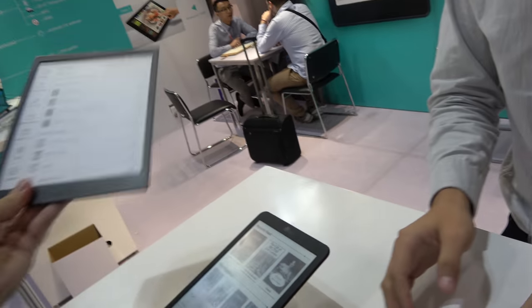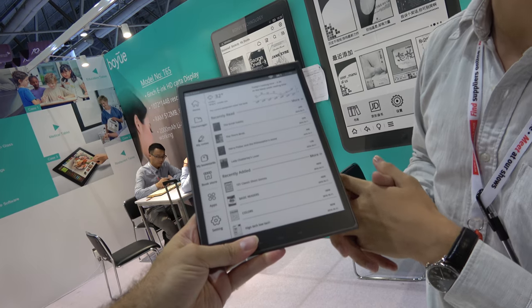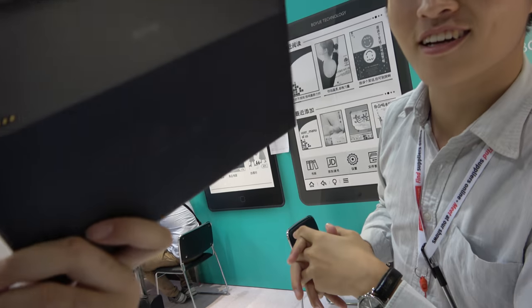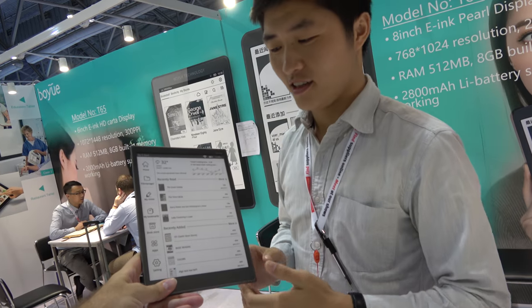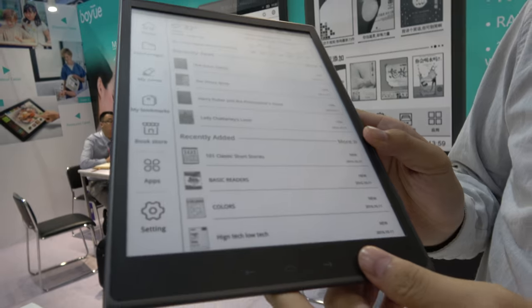And you have — is this e-ink? Yes, e-ink. Is this real? Not real, no. It's a mock-up? Yes. Because it looks too good to be real. How soon is real? Maybe next year. Next year? Yes.